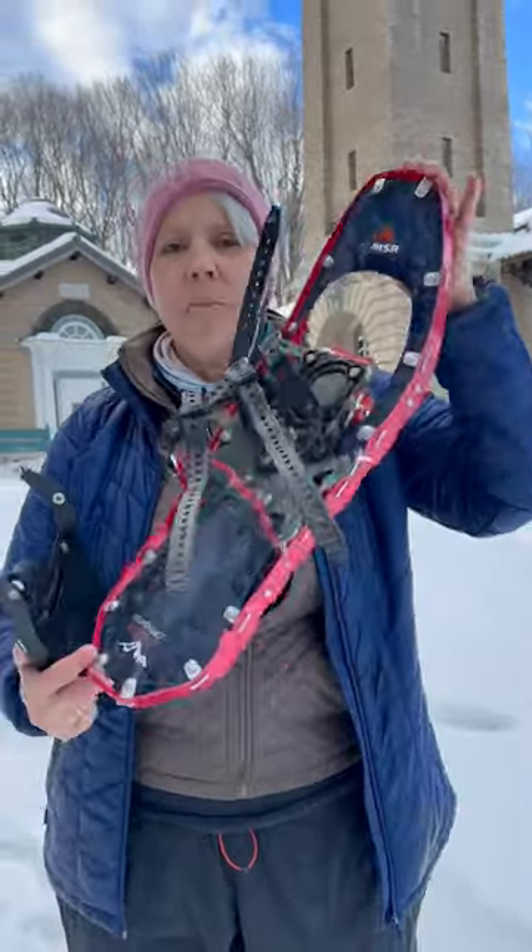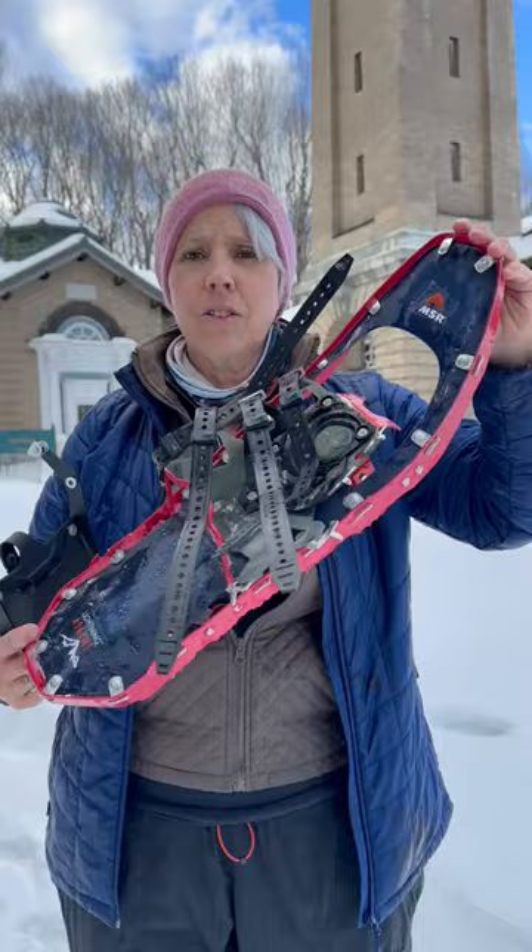Now for the price point, they are a little pricey but totally worth it. We've been using them for years. These come in at around $350. The Tails do run you an extra $65, but again, very handy in deep snow.